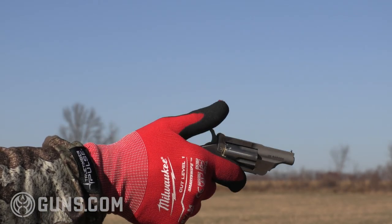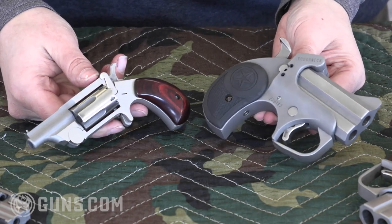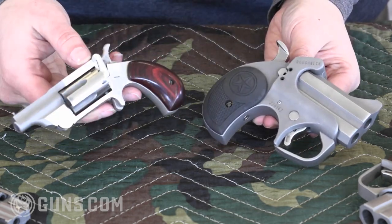If you're watching me right now, I know you're already interested in this pocket pistol market, and that's awesome because these are two exciting guns that I'm glad to share with you. But what are the questions you want to answer when you're considering these two? Which one would you want? Why one over the other? We have to talk about our build similarities and differences here in the Bond Arms versus the North American Arms.